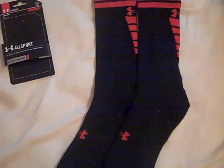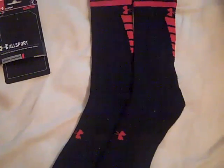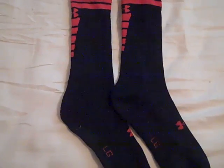Hey, what's up YouTube, UA Reviews here. Today I've got a review video on the Under Armour Zagger crew cut socks.